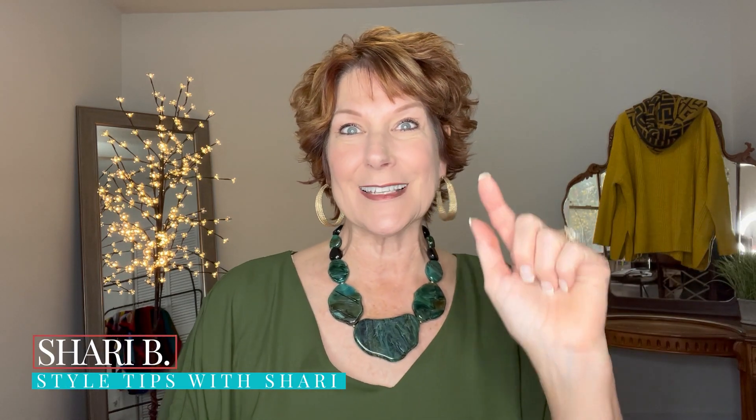Happy Saturday! This is Sherry from Style Tips with Sherry. Today we're going to talk about socks. You guys requested this a lot when I asked a few weeks ago on Facebook and Instagram what topics you want to hear on YouTube, and this was overwhelmingly the number one request: how to wear socks when it's cold out, what color socks — all the things.